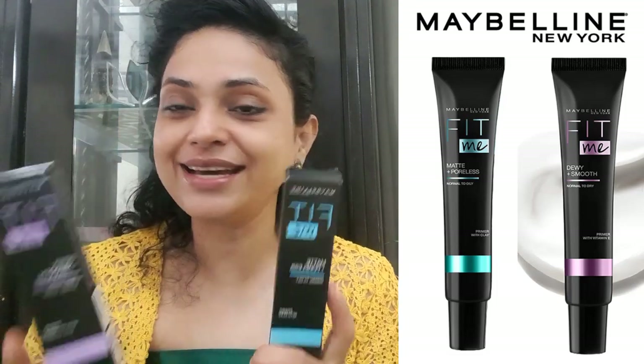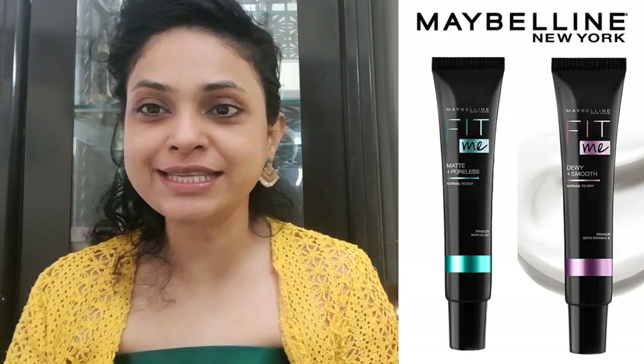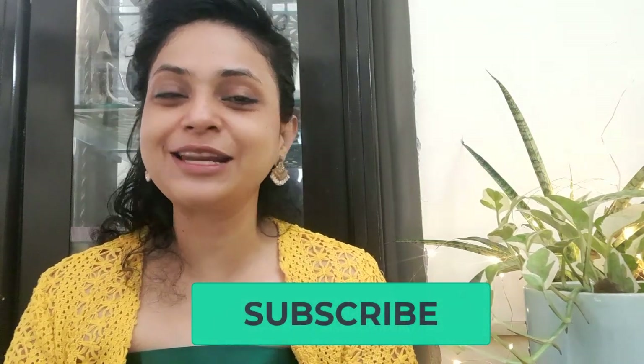I'm going to try them on my face and show you — first without makeup, so you can see how they look on their own. Then with foundation, to see how they look for each skin type. If you haven't subscribed to my channel, please go ahead and subscribe.